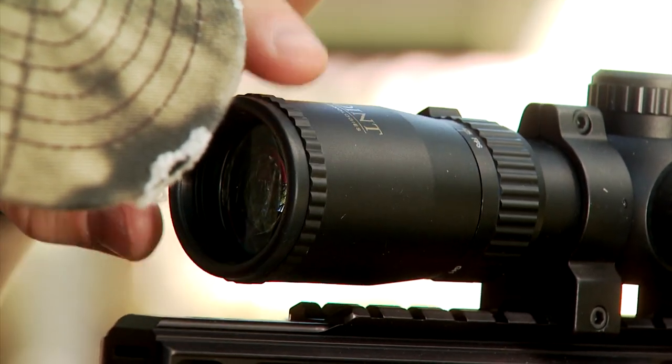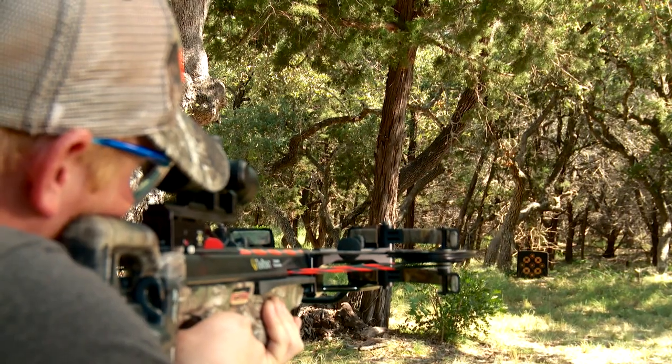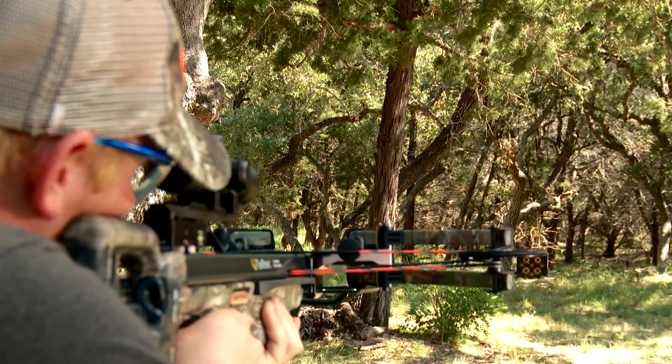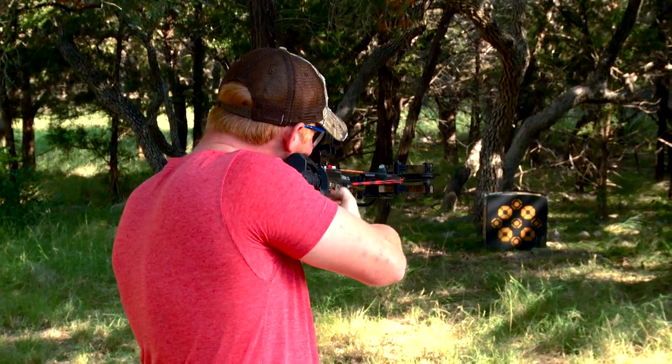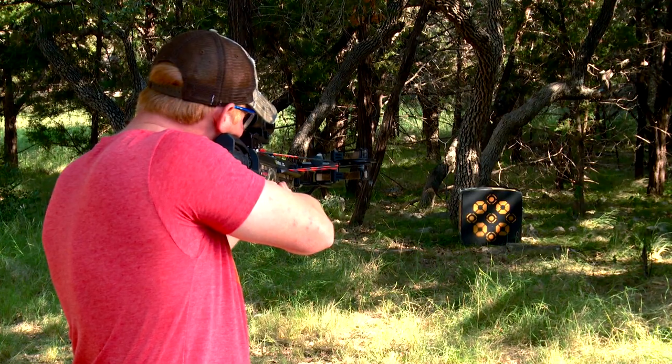From a Ten Point standpoint, it's so easy to do because these are so deadly accurate. As long as you are taking the time to practice, be patient, and use good shooting form, you're going to be able to dial in your crossbow very quickly.